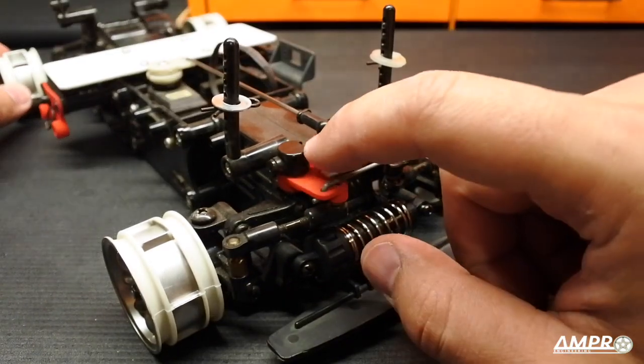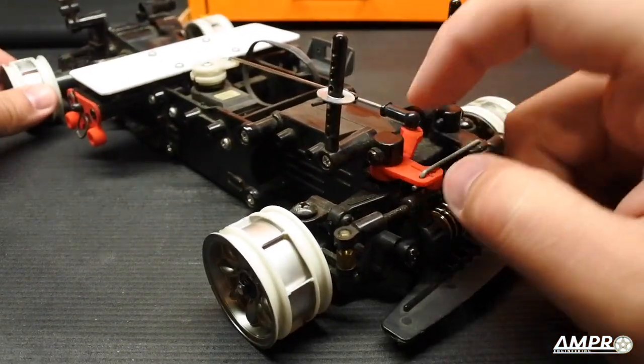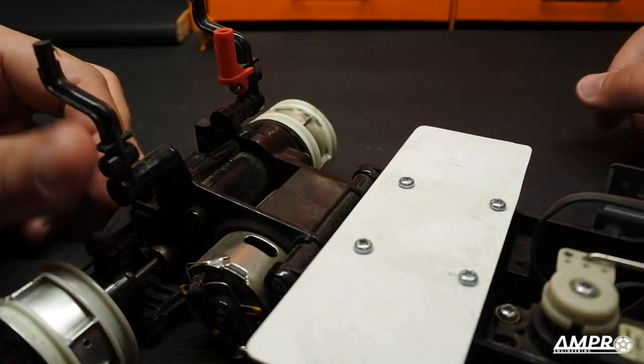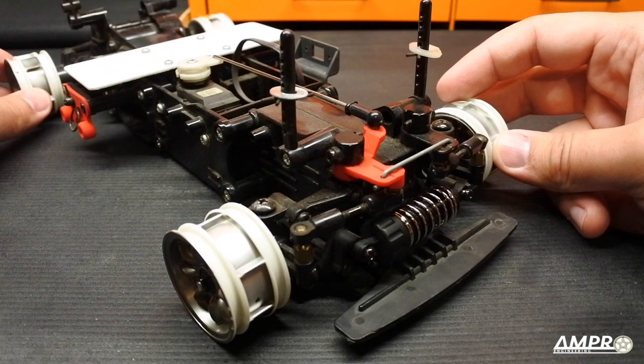When I got the car it was missing a few parts: this front pivot arm, the retainers for the battery, and the antenna mount were all missing. So as you can tell, I went ahead and printed them.